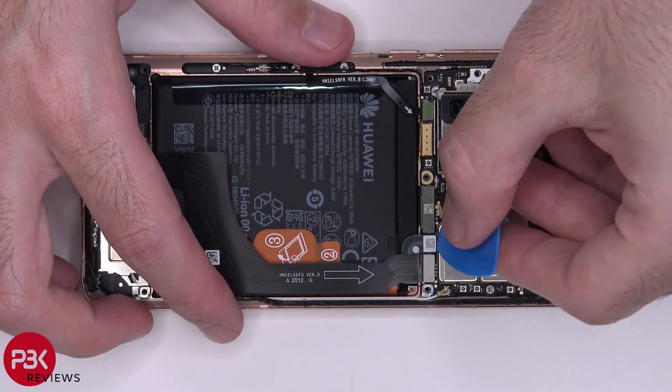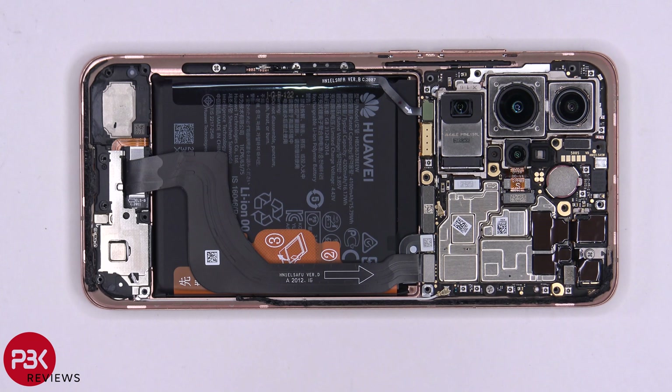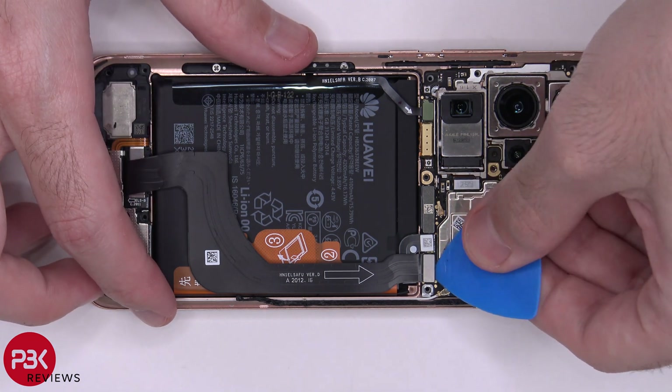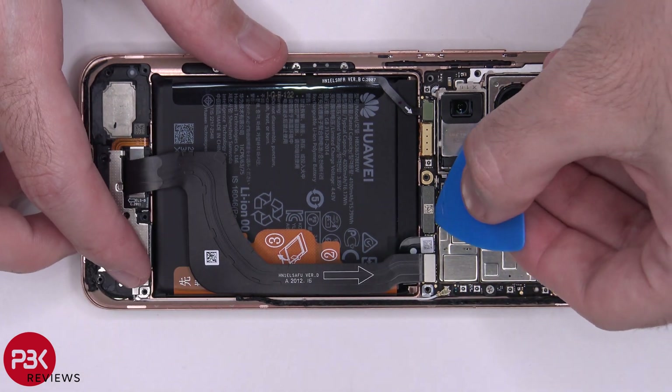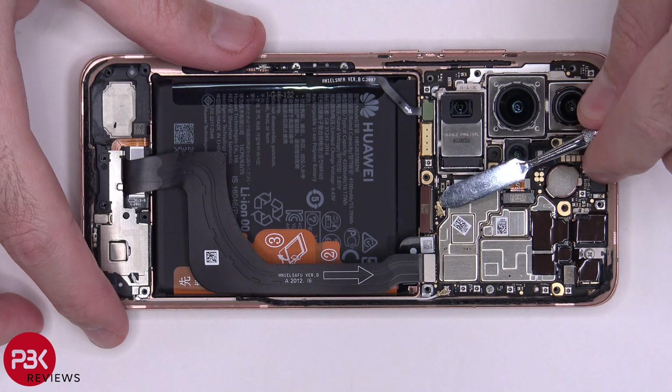Now it's time to disconnect the battery cable. Then we can go ahead and disconnect the rest of the cables. There's one wire cable right here — pop that up.